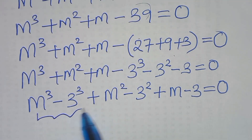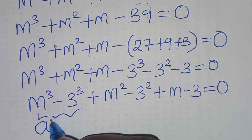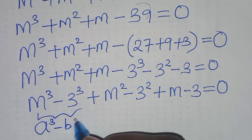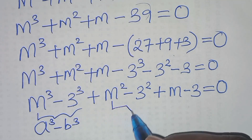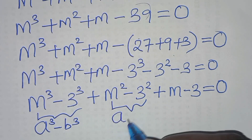We have m cubed minus 3 cubed, which is in the form of a cubed minus b cubed, and we have m squared minus 3 squared, which is in the form of a squared minus b squared.